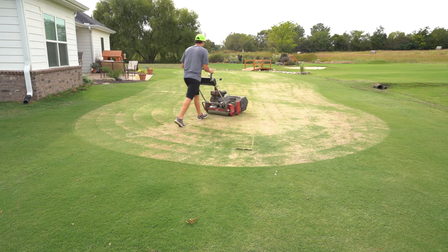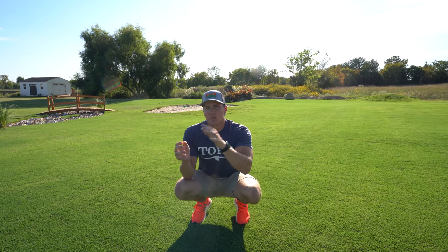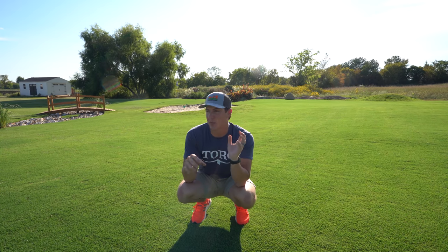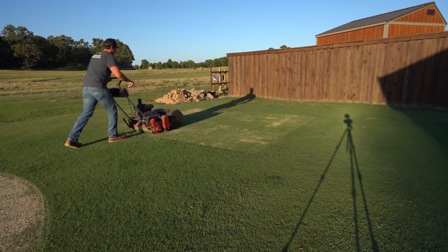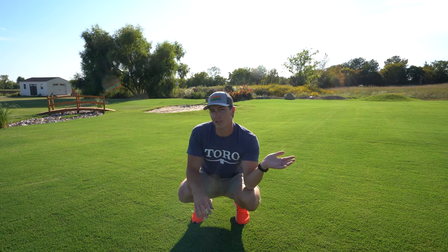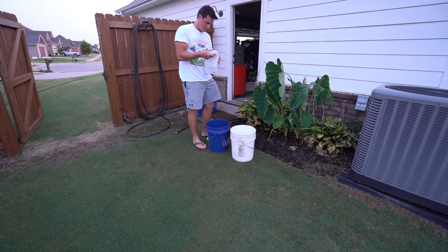I am pre-germinating the Turf Blue Pro, and there are lots of different reasons why that's helpful. Professionals who maintain football fields like to keep ryegrass seed pre-germinated — Spin tells me he keeps it pre-germinated all the time. He's got some in the shop where they can just pull it out, throw it down, and have it germinate in a day or two, because perennial ryegrass goes a whole lot faster than Kentucky bluegrass or Bermuda grass. In wintertime they can throw it down on a bare spot and have a green playing surface all winter long.